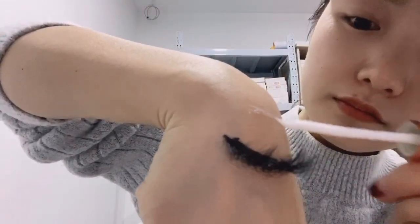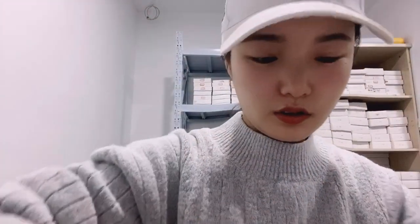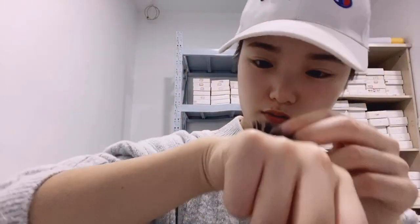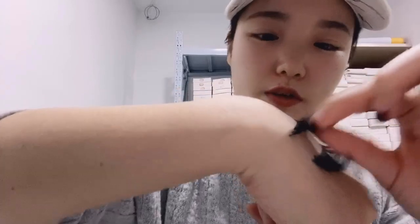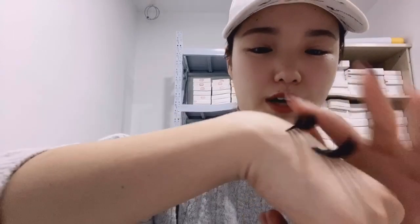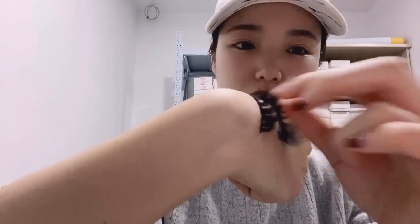Let's try the white one. You can see the white lash glue — when it dries it is transparent. It's so sticky. The lash glue is so strong because we sell high quality lash glue — we don't sell low price, low quality products. It is so strong.